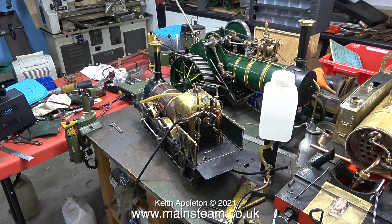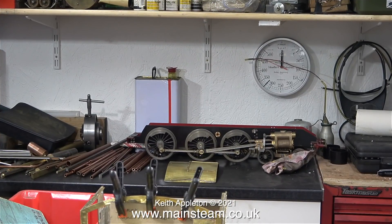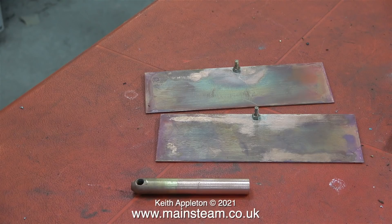I worked on this traction engine for a customer, and owing to the COVID-19 restrictions it's still here. But all is not lost because I sold the three-and-a-half-inch gauge jinty chassis. I temporarily moved the black five chassis, and the traction engine sits there — so now I can have a really good cleanup. Once I'd cleared the workbench, it was time to do some proper work.